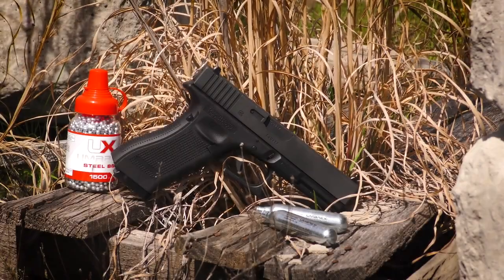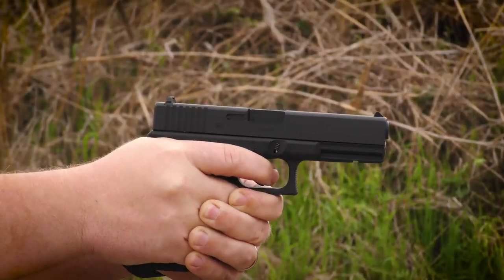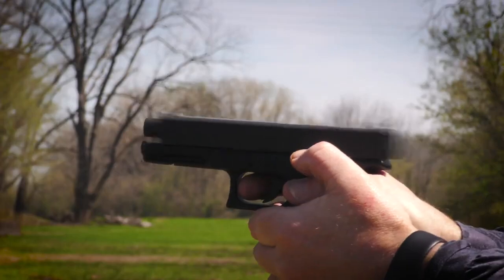This Glock 17 Gen4 air gun is an officially licensed replica. It feels like a Glock and fits a variety of aftermarket holsters so that pistol handling techniques can be practiced.